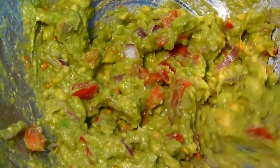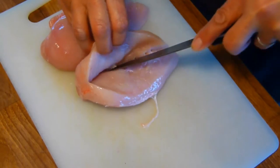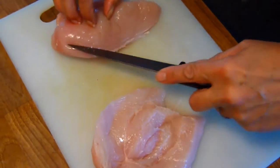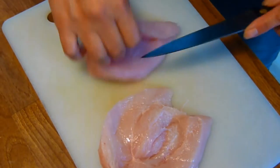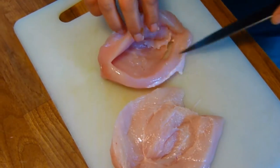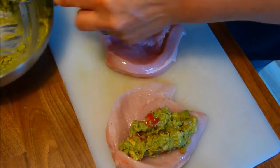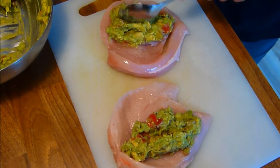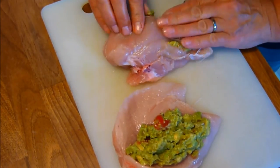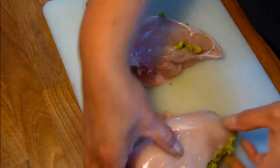When the Guacamole is ready, it's time to butterfly the chicken breasts. Next we generously spoon over the Guacamole. Fold the butterfly chicken breasts together.